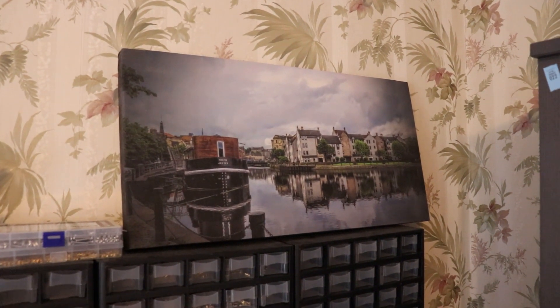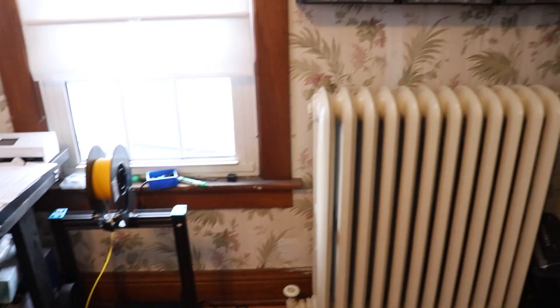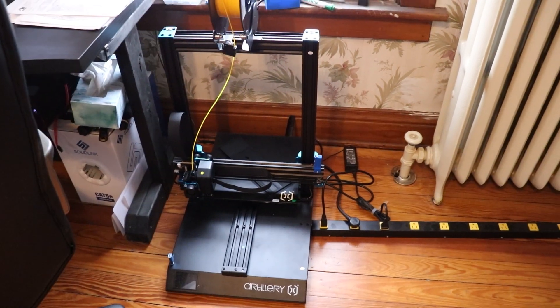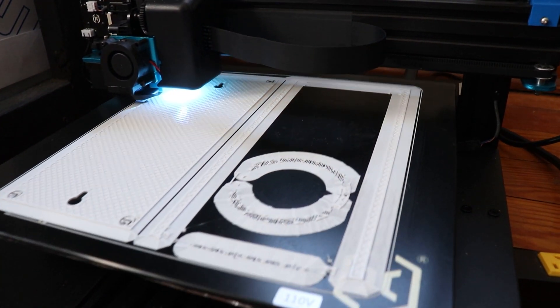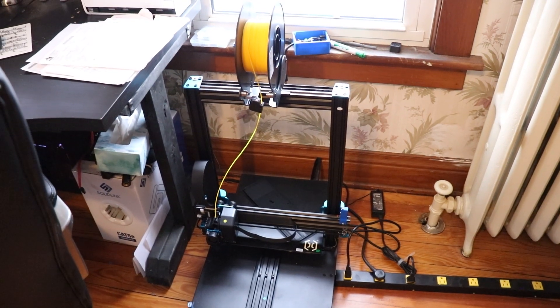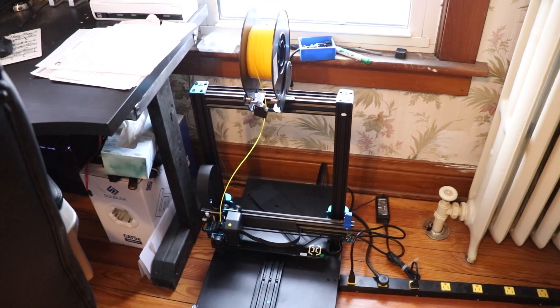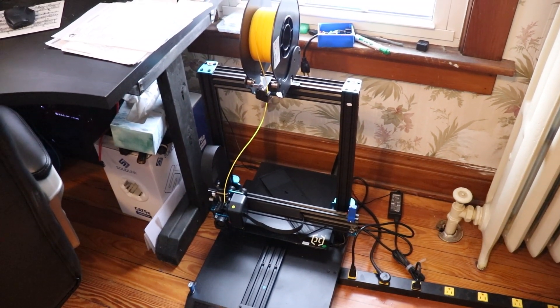That's one of the projects I did — a gallery wrap picture frame. I took that picture when I was in Edinburgh, Scotland. Next, this is where my 3D printer is living right now. This is a new 3D printer for me — I've only had it for a couple months and I absolutely love it. If you're curious about any of the tools that I have, I'm going to put a page on my website called 'tools that I use' or 'equipment that I have' or something like that, and I'm going to list everything. So if you have any questions on what you see here, that's a good place to look.